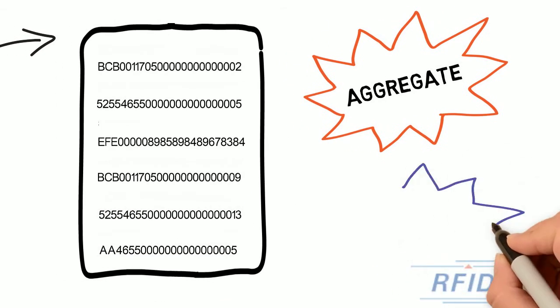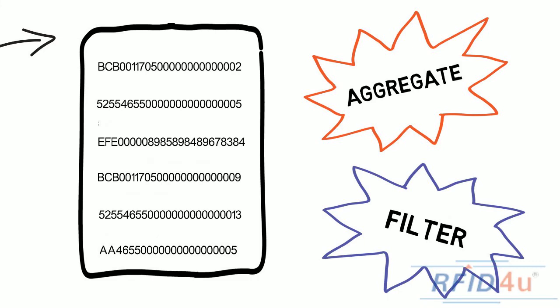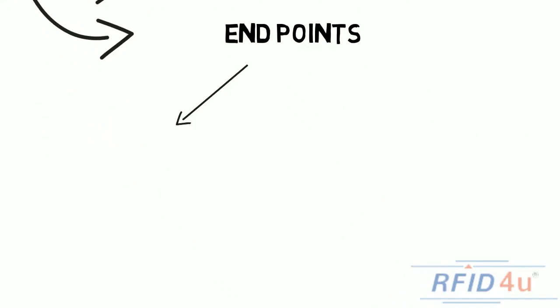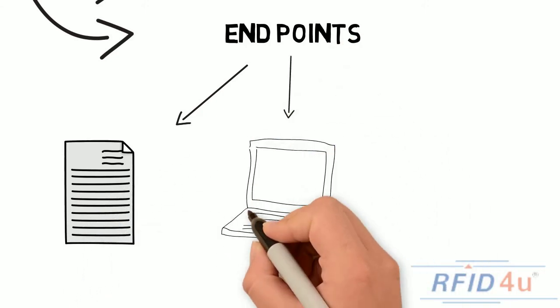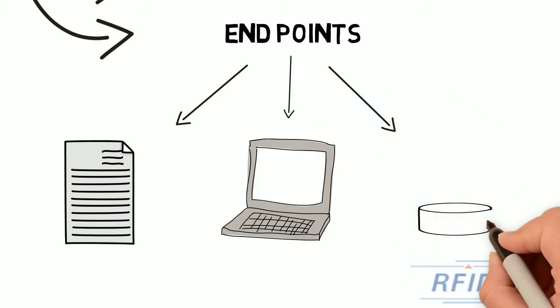Then it can filter out data that you don't need based on an EPC mask. You can export your data to either an enterprise application or to other endpoints including flat files, CSV, and text formats. You can also export to APIs and to databases including MySQL and SQL Server.